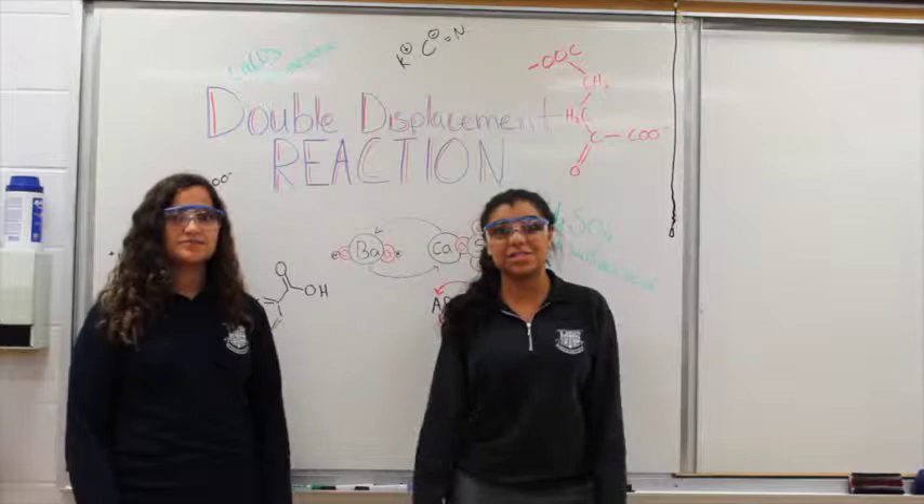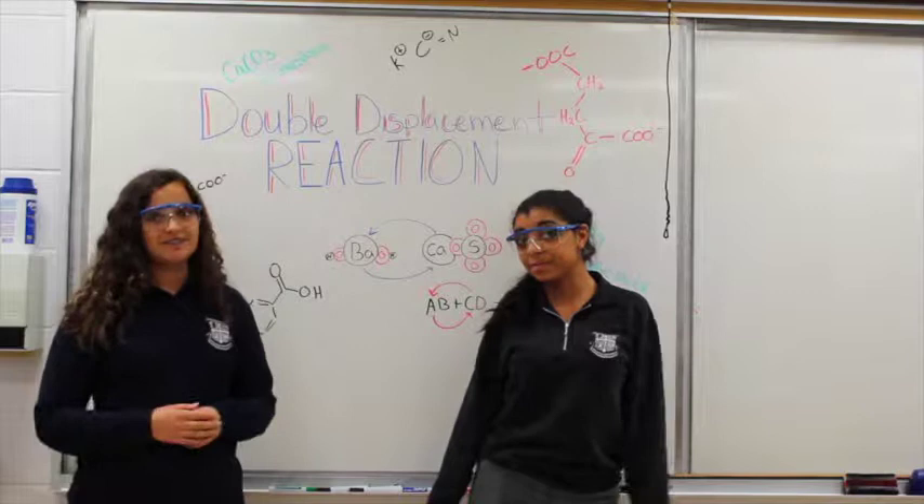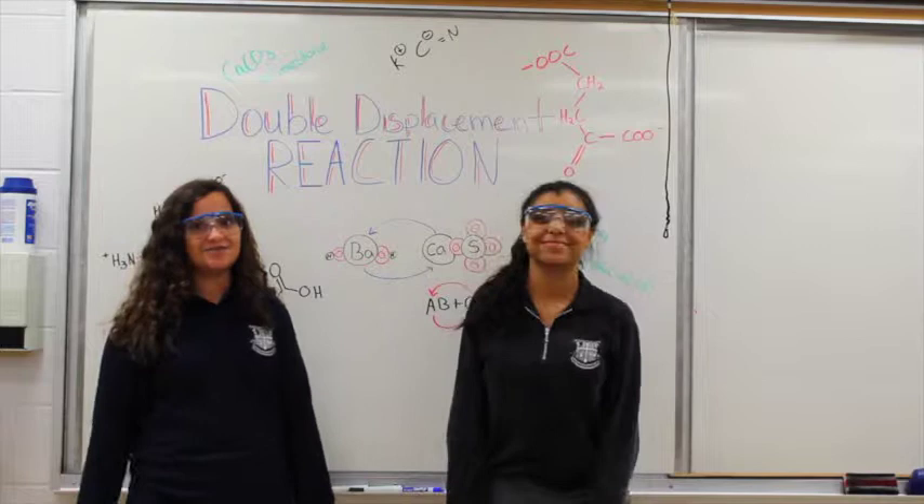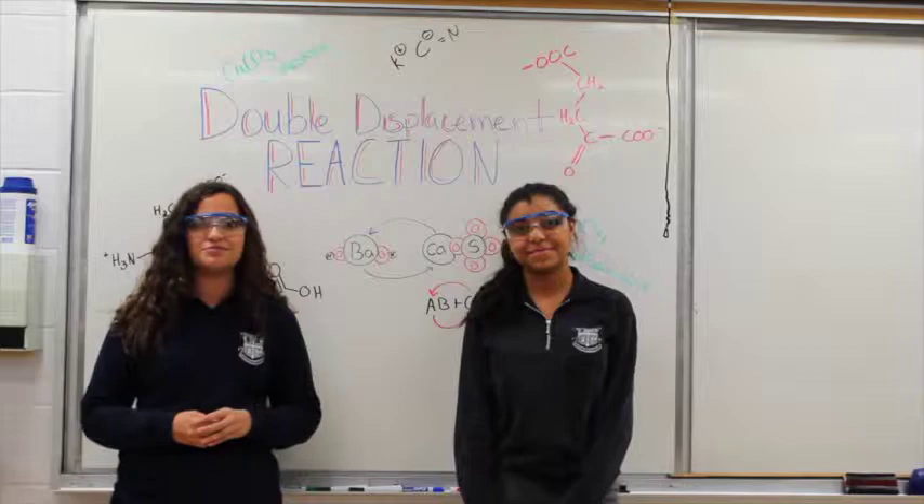So what is a double displacement reaction? Let's start by explaining what a reaction is. It is a process that leads to the transformation of one set of chemical substances to another. A double displacement reaction is a chemical reaction between two compounds where the positive ion of one compound is exchanged with the positive ion of another compound.